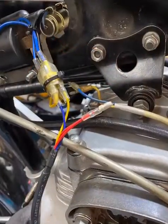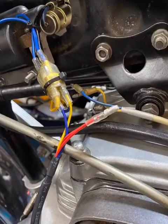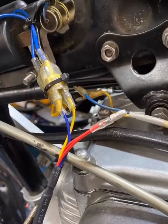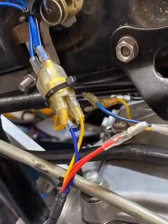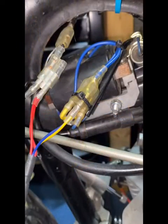Now it's time to wire it up. Simply replace the blue and yellow wires from your old points plate with the new blue and yellow wires from your TITRONIC electronic ignition. Splice in the red power wire into the switched black and white wire that powers the coils.